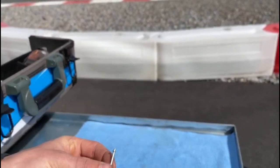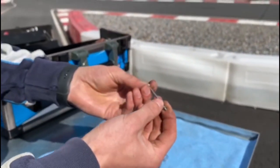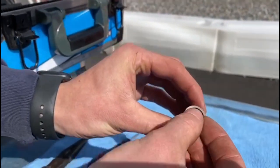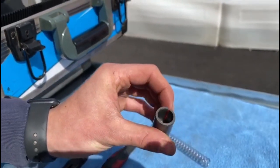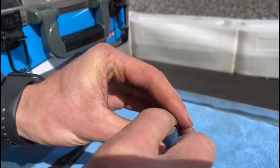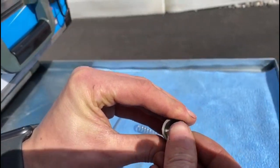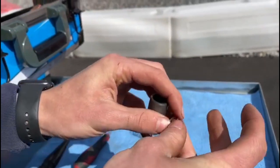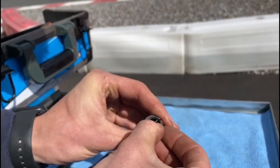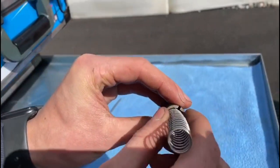To put the needle back in, slide up the plastic washer and push the needle back into the slide. Then this little clip goes in next — push that in, it's also a bit tricky to do. Once you get it in, use the spring to push it all the way down.